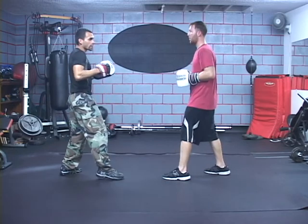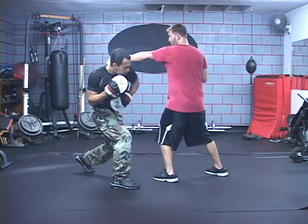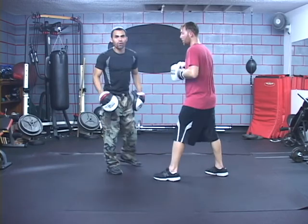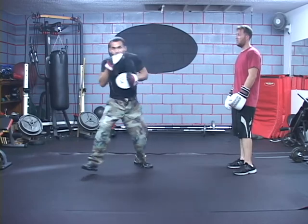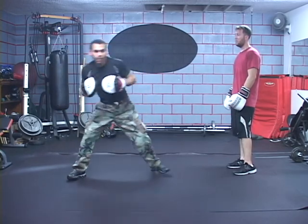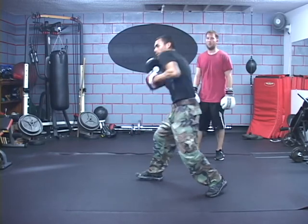Alright, so now he's going to throw the jab at me. Throw the jab at me — I'm going to step out and step in. It's that simple. You're not going to go step and then go separately — it's one motion. Step in, shoulder in. You're going to go step and shoulder in, just like that.